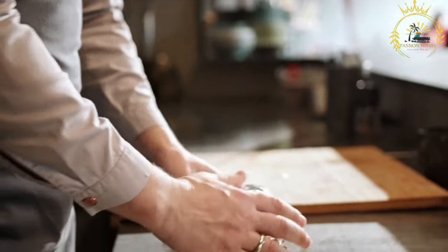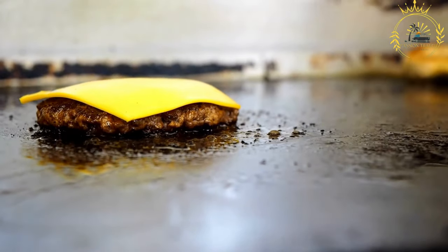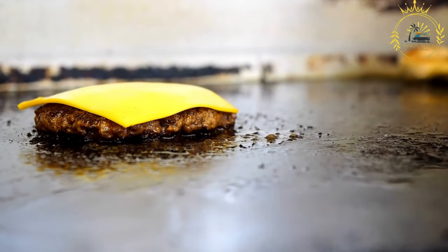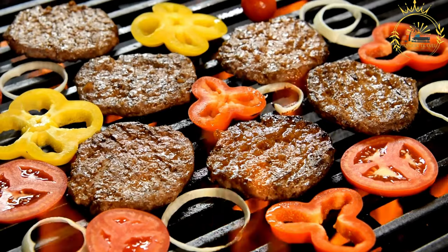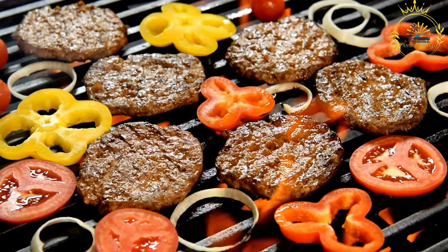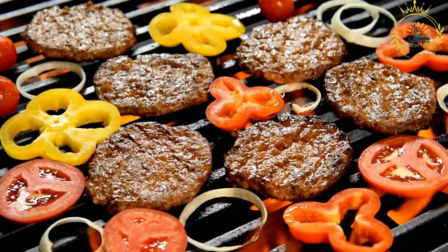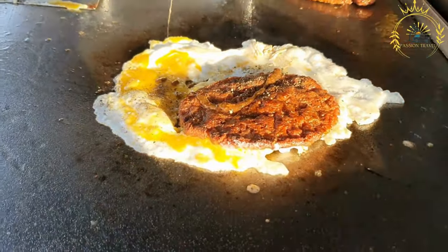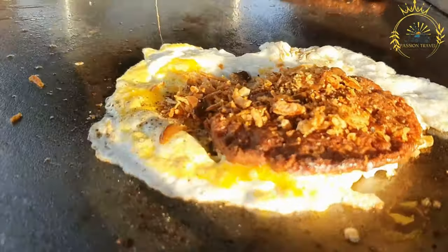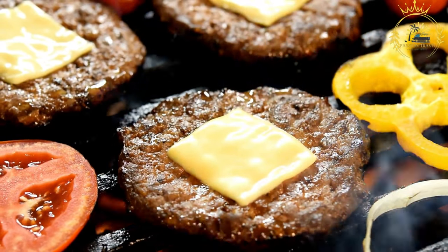Cook the burger patties: heat a grill or stovetop skillet over medium-high heat. Place the burger patties on the grill or skillet and cook to your desired level of doneness. If adding cheese, place a slice on each patty a minute or so before removing from heat to let it melt. Assemble the Dakar Burger: split the buns, spread mayonnaise on the bottom and ketchup and mustard on the top. Layer lettuce, tomato slices, and raw onions on the bottom bun. Place the cooked patty with or without cheese on top of the veggies, drizzle with hot sauce if desired, and place the top bun to complete the burger.